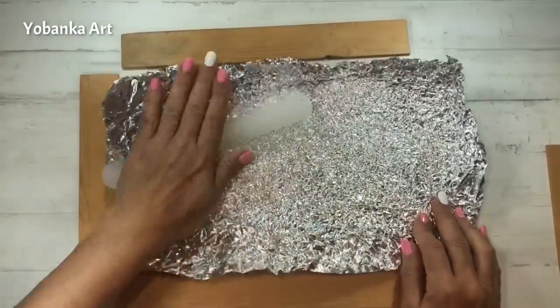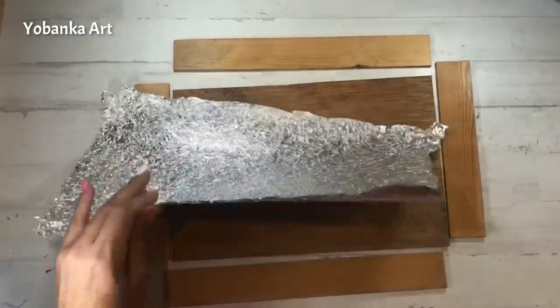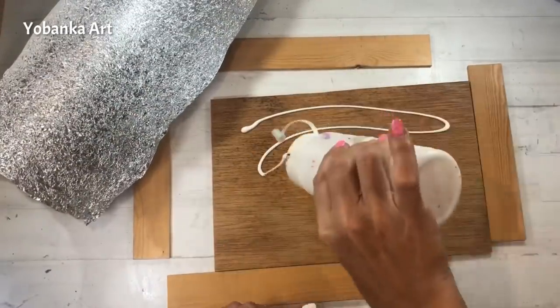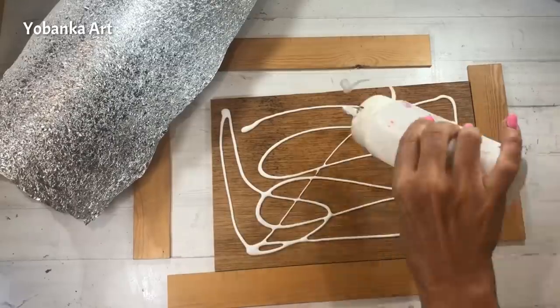He cogido el papel de aluminio, lo he arrugado muy bien y después con un rulo le paso el rulo por encima para dejarlo completamente plano, y lo pego sobre la madera con cola de carpintero de buena calidad.